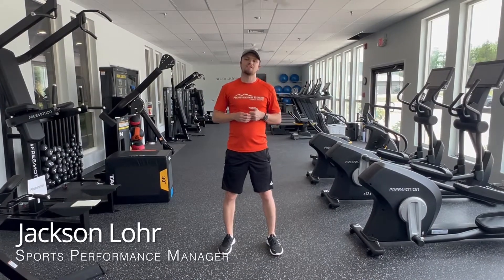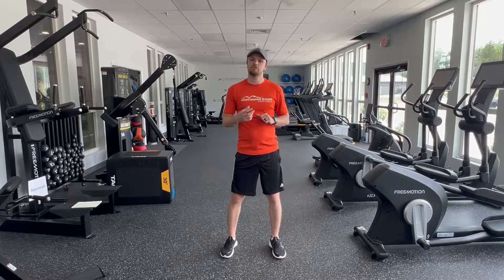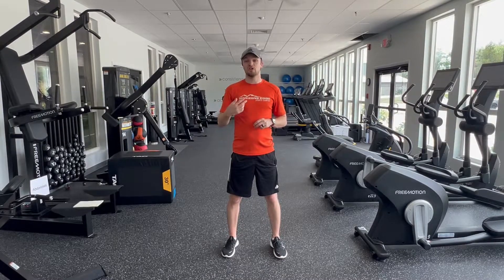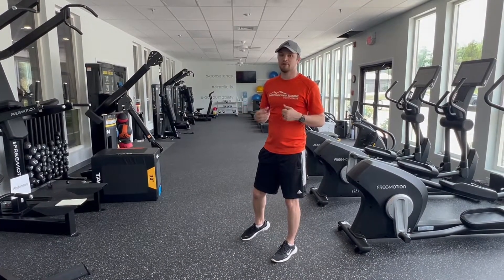What's up guys? It's Coach Delore from Horizons Edge Sports Performance. I'm going to talk to you today about an exercise I like to use to work on core and a little bit of cardio endurance. This is called the plank shoulder tap exercise.